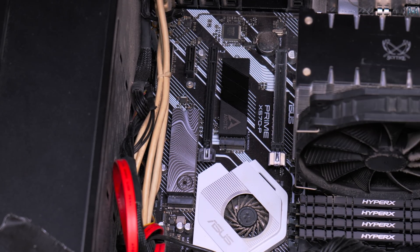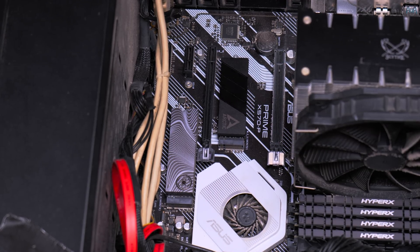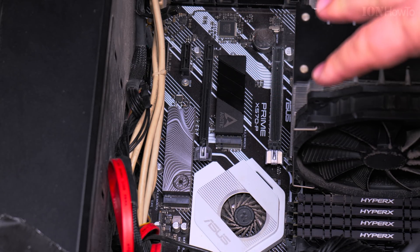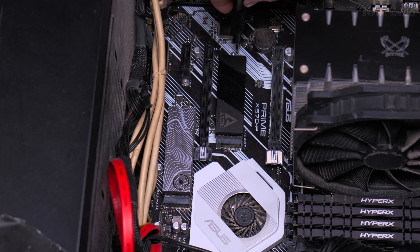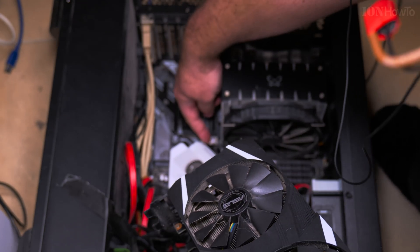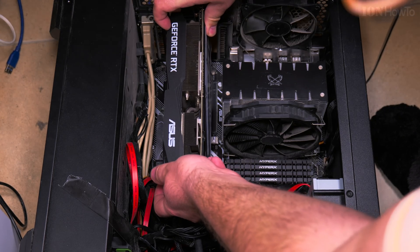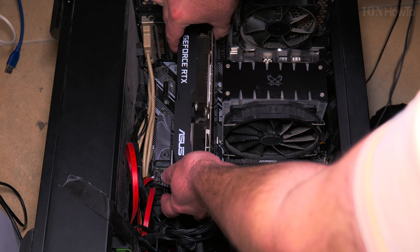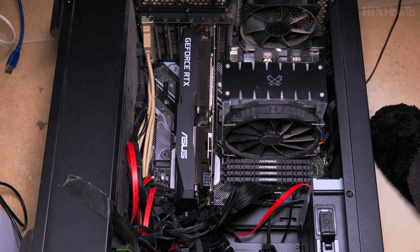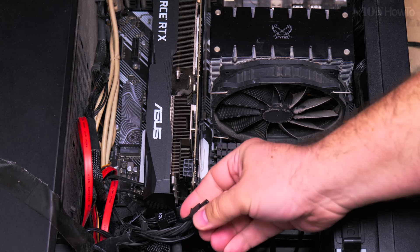It looks really good — there is no clearance problem, so that's pretty good so far. We'll see about cooling, but anything will be better than without it. The NVMe is installed back with the Arctic cooler. I didn't see any clearance issues. Time to throw the graphics card back in — the graphics card goes on the right side. Perfect, no problem.